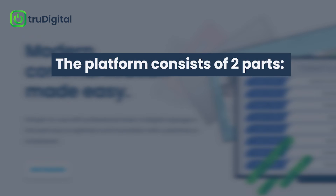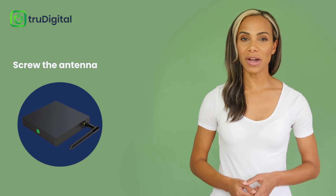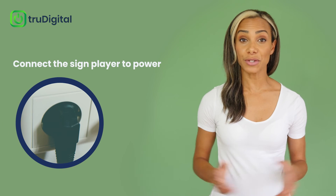The platform consists of two parts – the digital sign player and our web-based software. You will receive a digital sign player in the mail. All you need to do is screw on the antenna, connect the digital sign player to your TV with the provided HDMI cable, and connect the sign player to power.